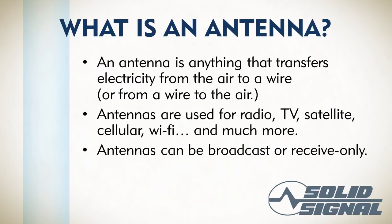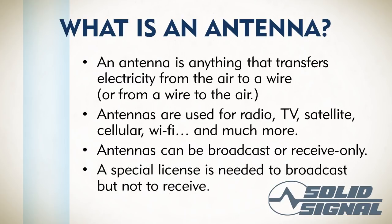There are broadcast antennas and receive-only antennas. Wi-Fi and cell phone antennas are both broadcast and receive antennas, and TV towers and radio towers are broadcast antennas. For now, we're going to be talking about receive-only antennas. Both terms are accurate.